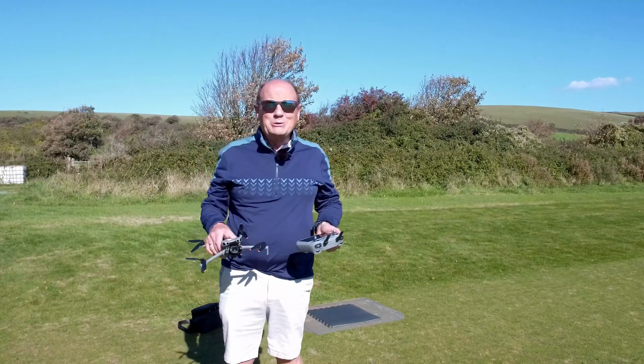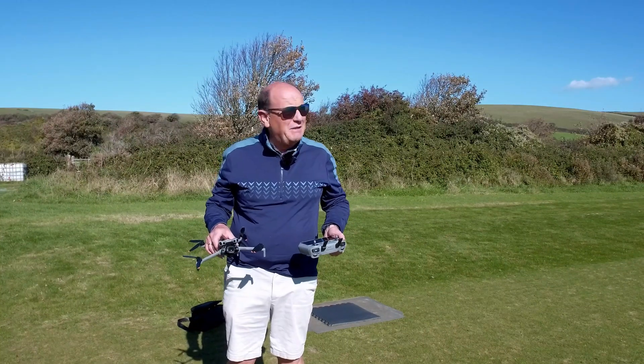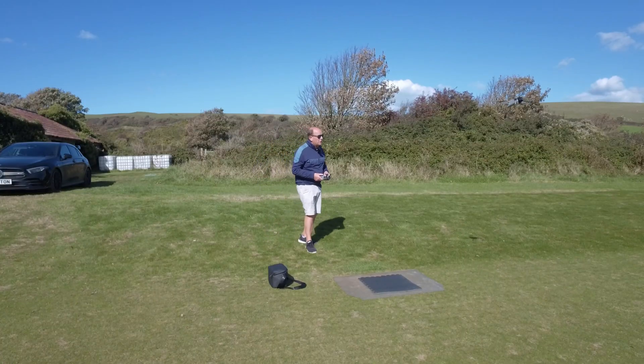Hi, I'm Roy from Drone School UK. Welcome to a beautiful sunny day in North Devon. Let's look at Vision Assist on the drone.